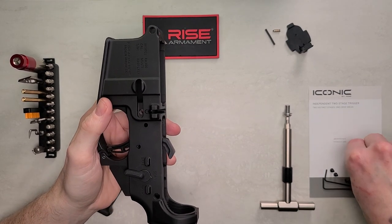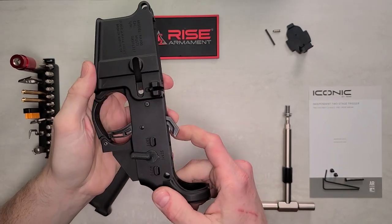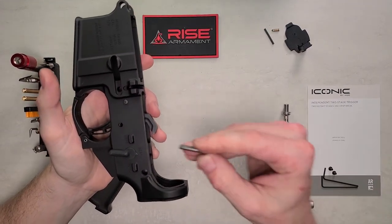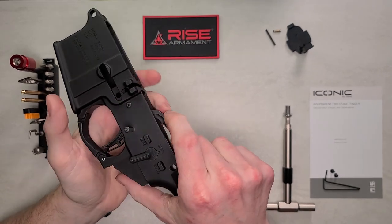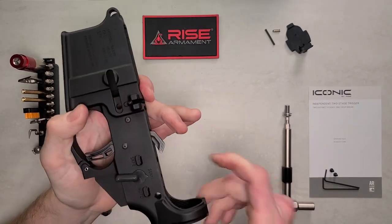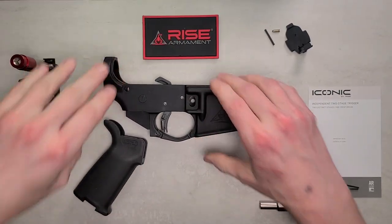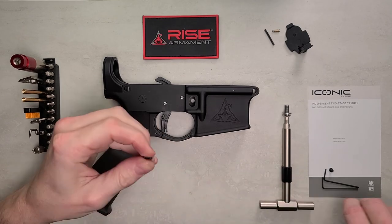Take one anti-walk pin and start at the front pin first — slide that in. Then take the second pin, get it seated, and put some pressure on that hammer to get that pin seated. After that, turn it over and grab the screw for the other side.